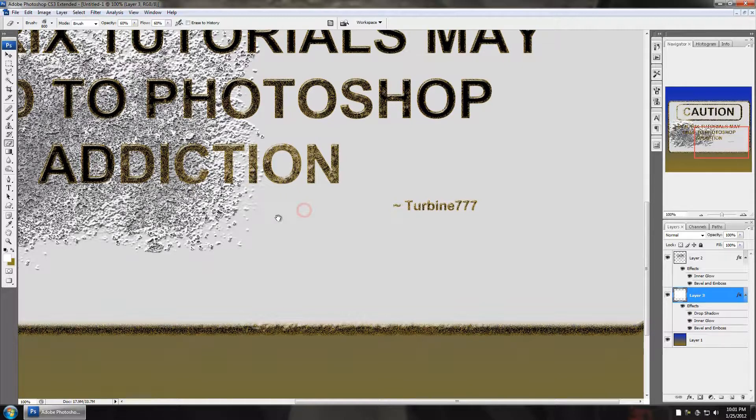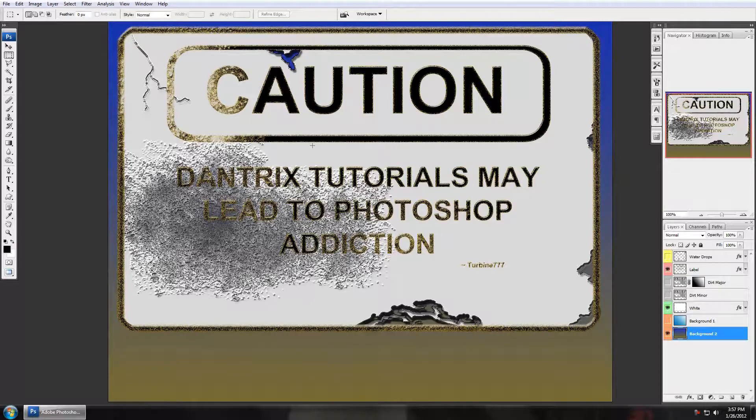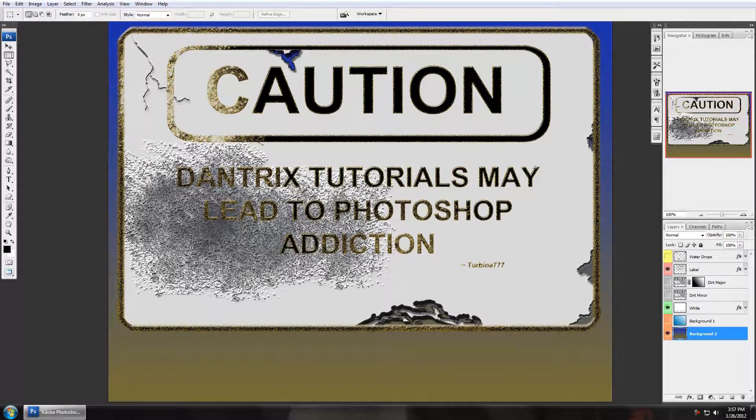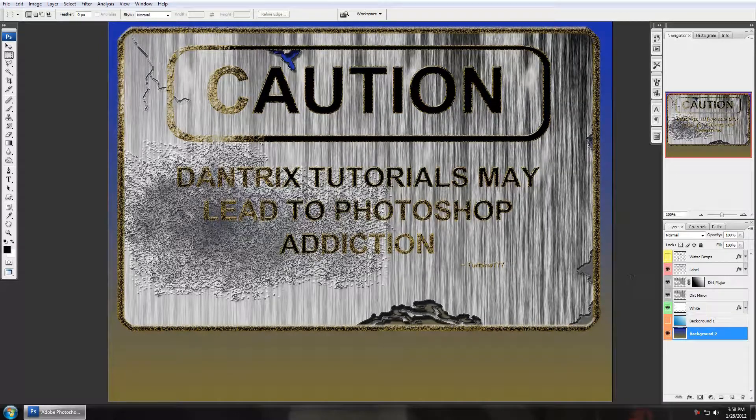I'm going to interrupt this tutorial and bring it to a close. I could talk on and on about these effects and different ways to do them, but the only way you're going to learn is to practice on your own. I have finished my sign here, and this PSD can be found on the forum where this video is — video number 16. Download it, play with it, add some dirt to it, explore the layers. I'll be covering how to create dirt like this in the next tutorial when we get into painting our fuselage.